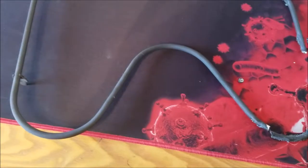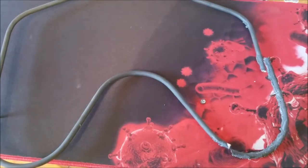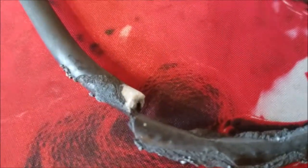I wanted to show you guys what it looks like when the heating coil in an oven explodes. I'm gonna show you guys this close so you can see that the thing exploded right there.